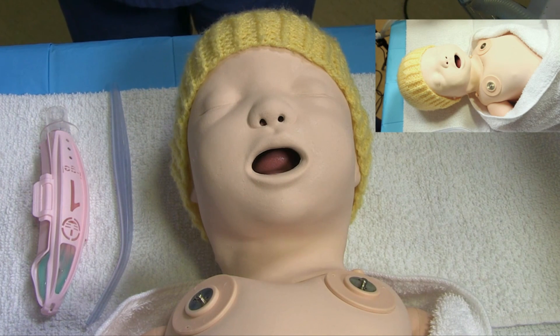Indications for use of a laryngeal mask would be to establish an airway where there has been difficulty with non-invasive support. Also to secure an established airway for continued support.